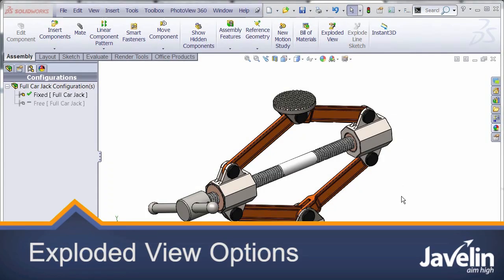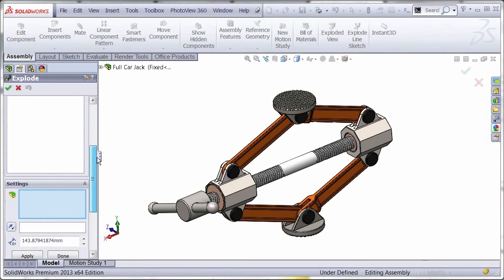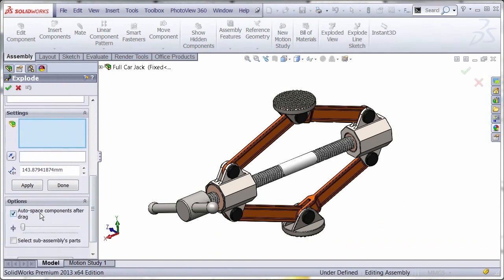Let's take a look at exploded views in SolidWorks and see what kind of options are available to us. As we go into the exploded views, you can select the components and then drag them out into space to see your exploded state.